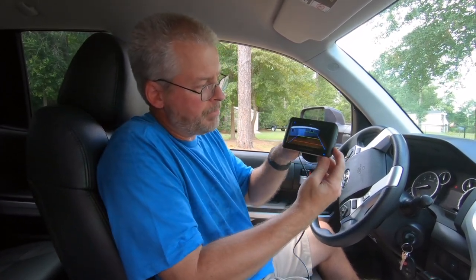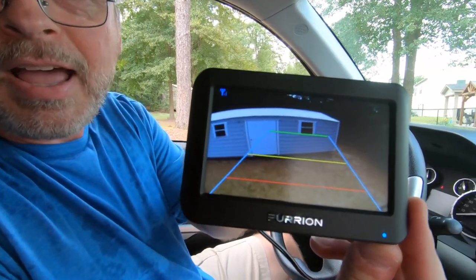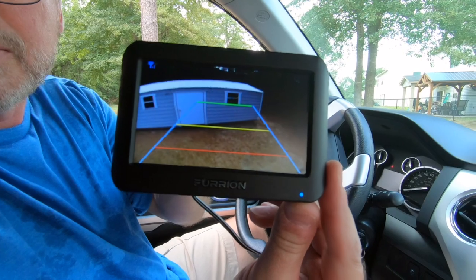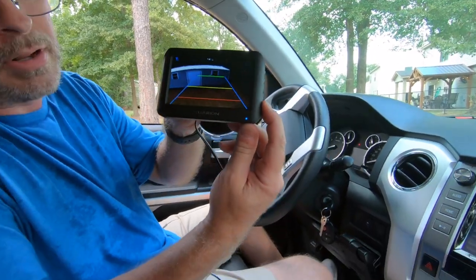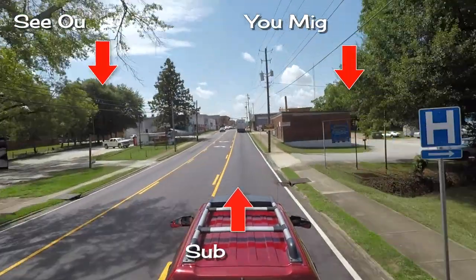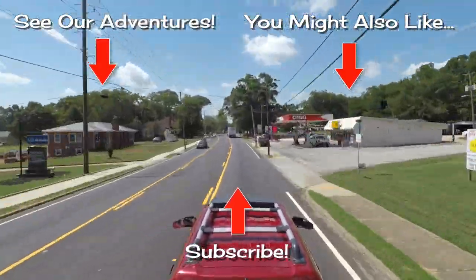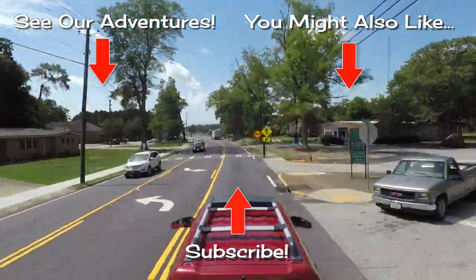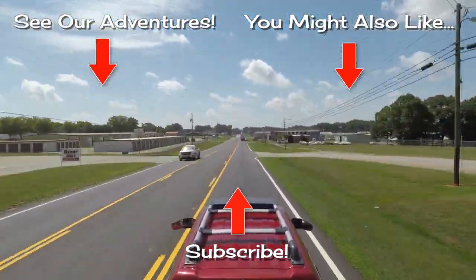You can even get guidelines like you have on some in-dash backup camera interfaces when you're backing up. Whether we make use of that or not remains to be seen, but hopefully this will help save our marriage. We're just going to be watching — see you next time. Bye.